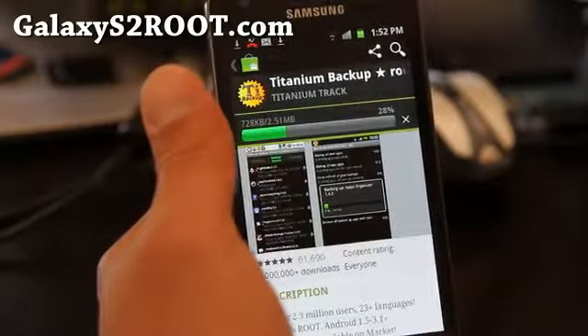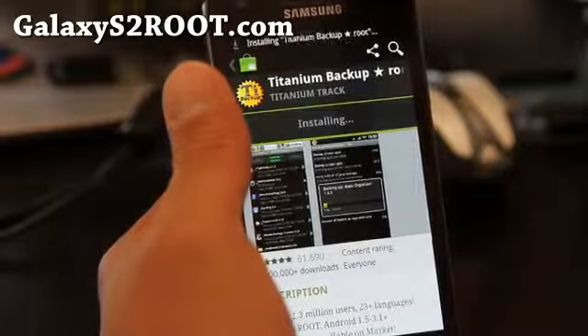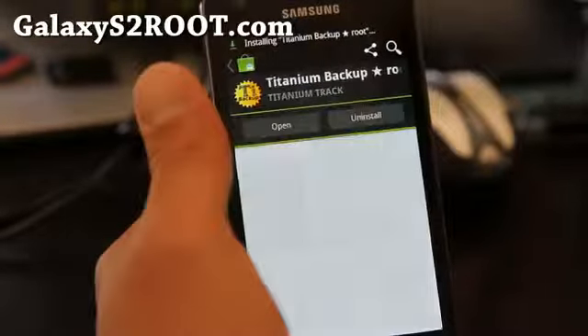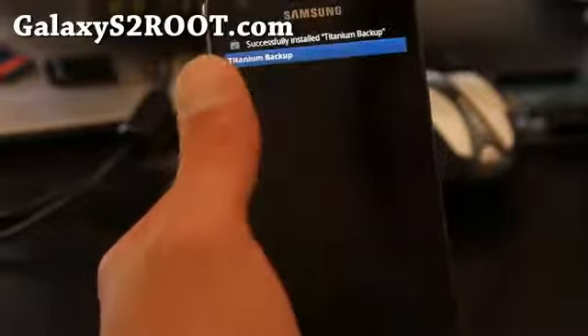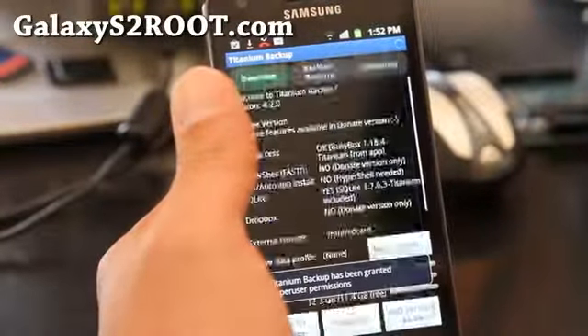Download it and open it. The reason why I'm doing this: this is my friend's phone and I'm going to install a new ROM, so that way he'll have all the apps and also his contacts back.